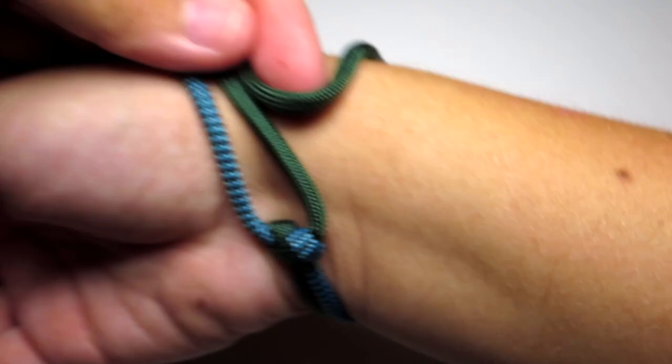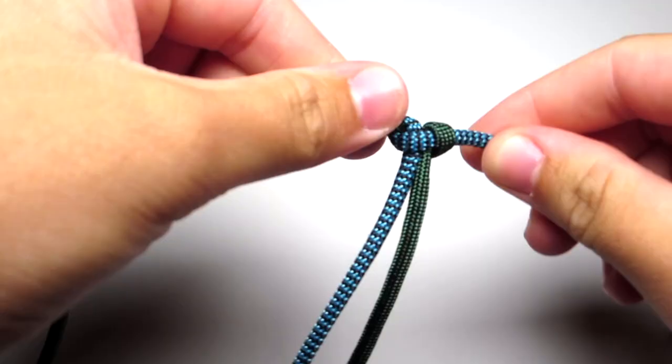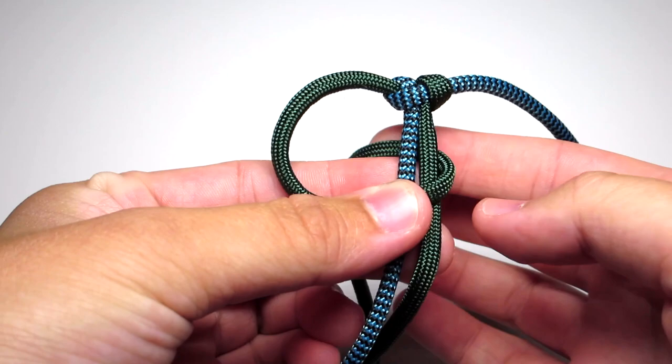Then go ahead and check that length around your wrist. There should be about an inch gap between the cobra stitch and the end of that loop. Then go ahead and start the braid. Take the left strand, put it in front of the two middle strands and wrap it around behind the two middle strands and up through that left loop. Then go ahead and tighten that up towards the top.